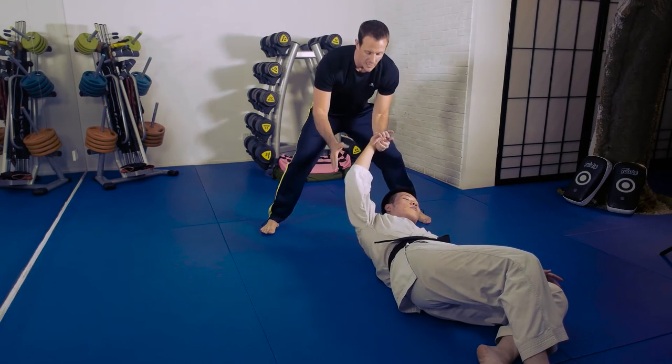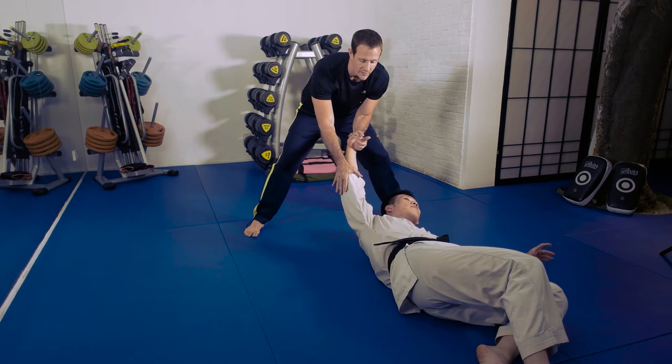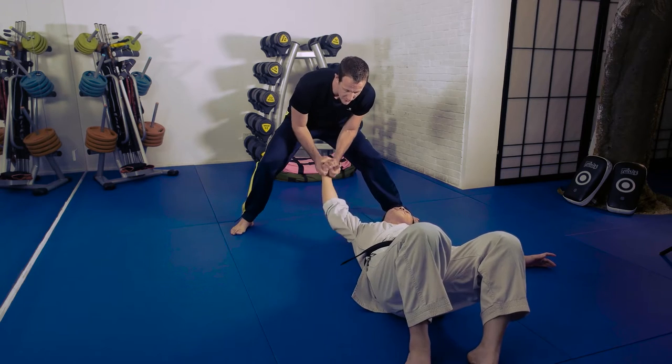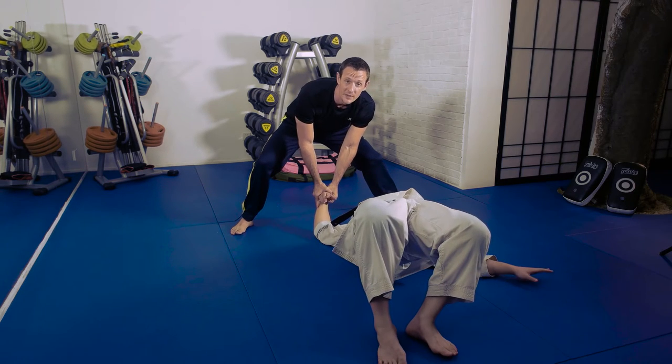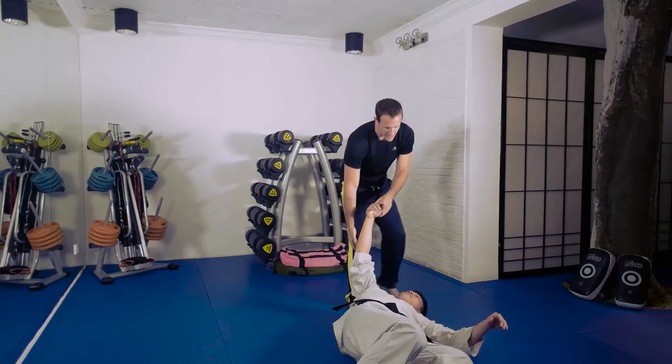In general, whenever we're locking a joint, a lot of times it's helpful — not on all techniques, but there are quite a few. This is one of them where it helps to extend a little bit, pull a little bit, before we start to bend the joint and press. It causes a lot more pain throughout the wrist.